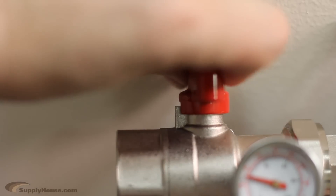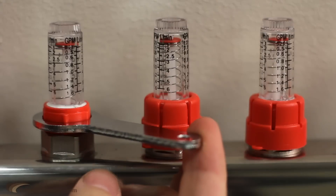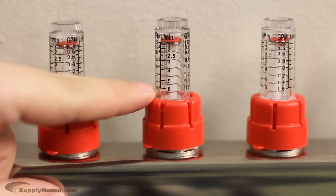Shutoff valves are used to close off either the supply or return ports if a repair is needed. Flow valves are used to ensure that the heat is evenly distributed throughout a system, and the flow meters give a visual indication of the water flow in each loop.